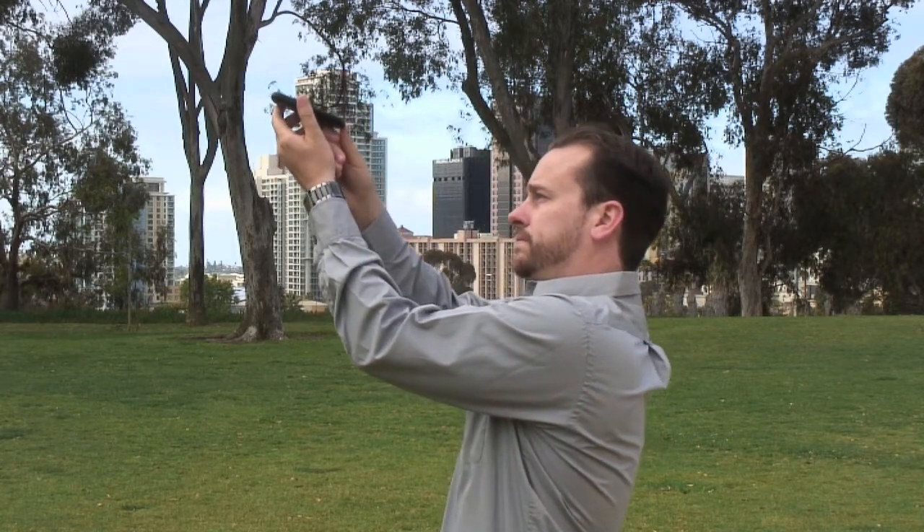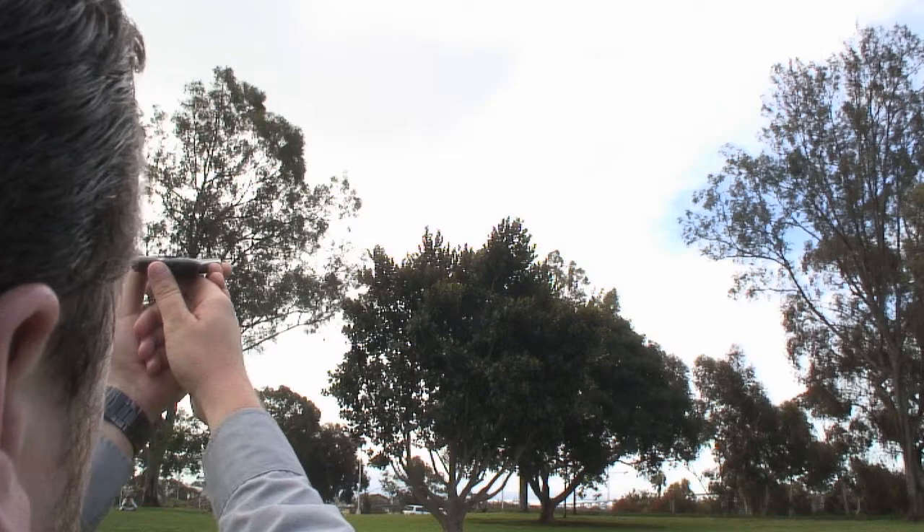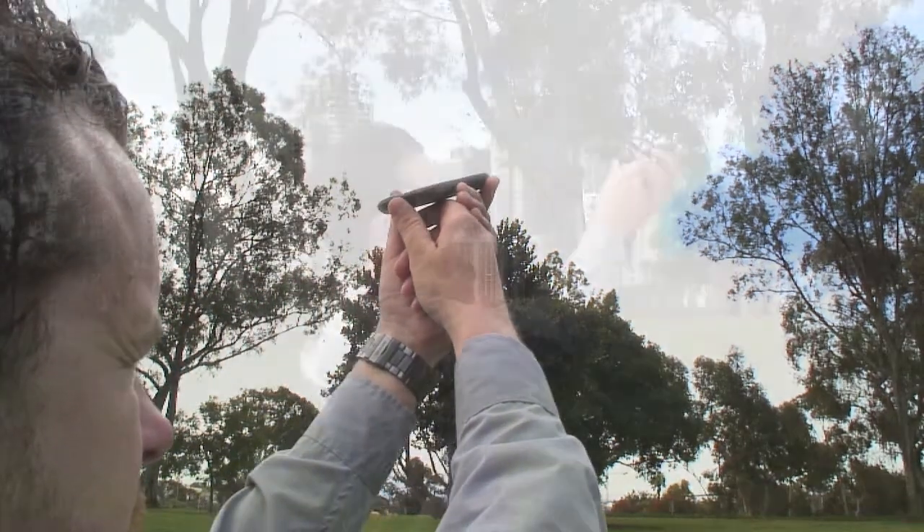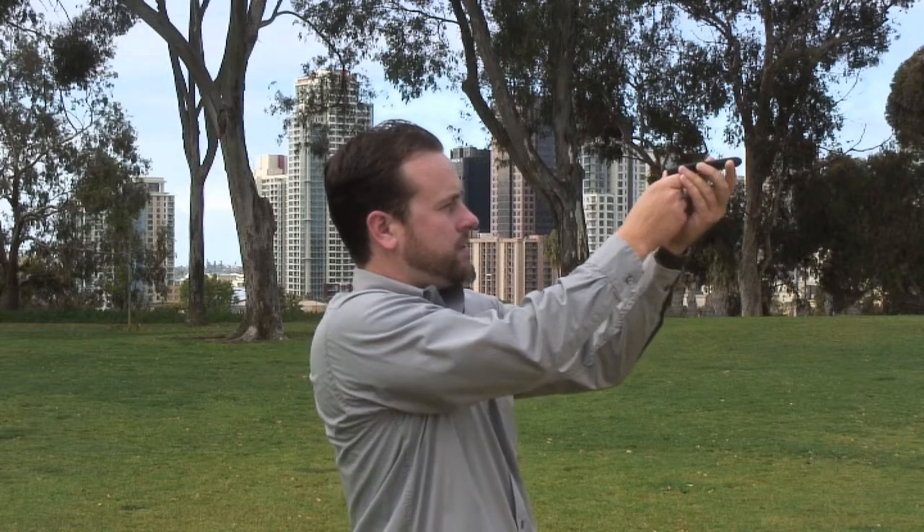As you spin, the phone will record its pitch and azimuth. The slower you spin and the more deliberate you make your moves, the more accurate the recording will be.